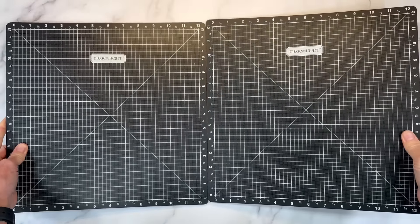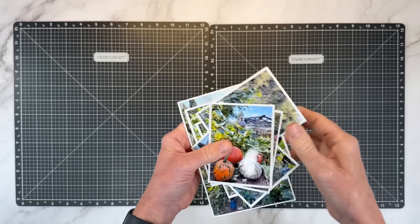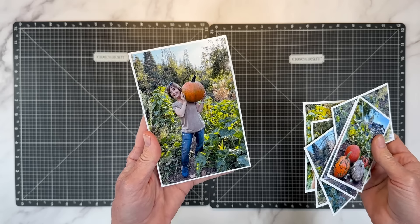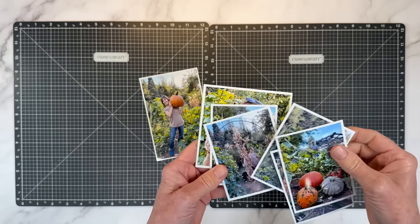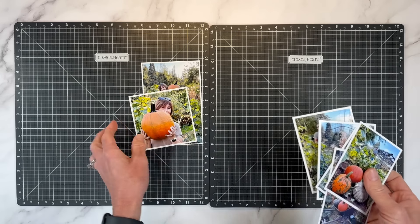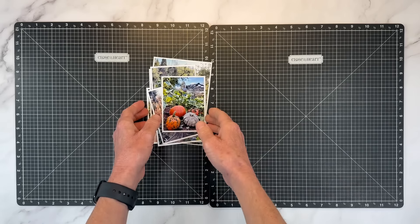Hello there, I'm glad you're here. I've got a double page scrapbook layout for you today. We're going to be documenting lots of photos. I have some fall themed photos of my mom and my husband and I harvesting pumpkins from our garden. I've got some 4x6, 4x4, and then a whole bunch of 3x4s all in portrait style here.